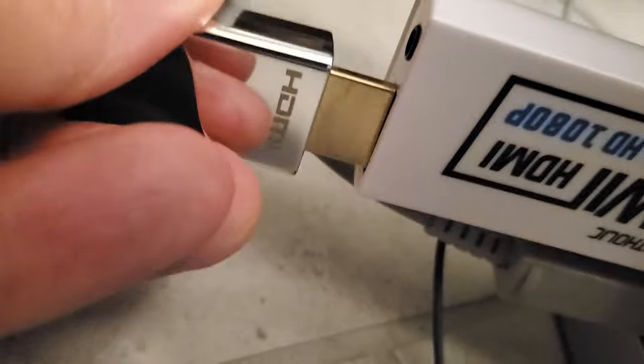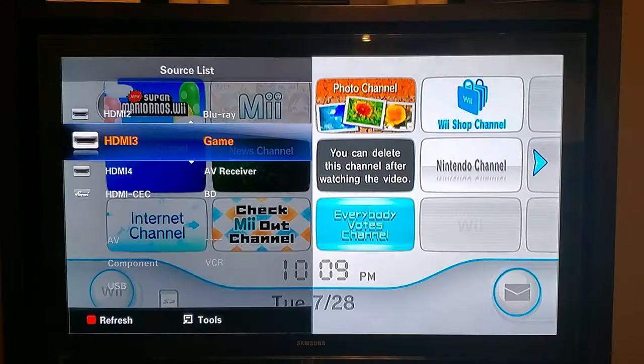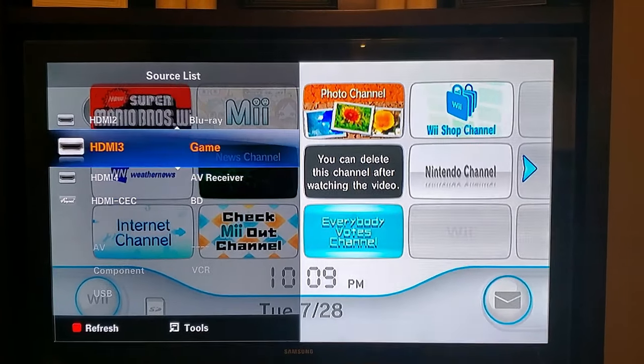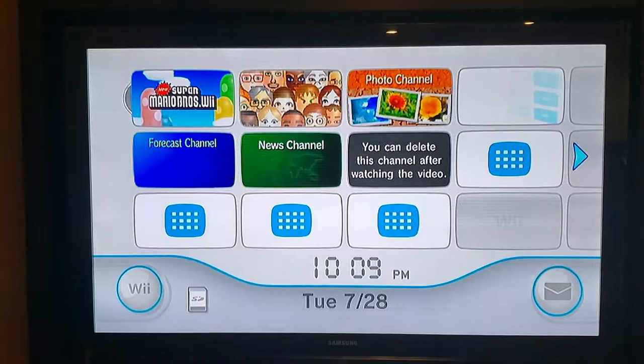This converter does stick out a little bit, so if you have this on a shelf somewhere it may get in the way. Now it's installed — let's take a look at the picture. Wow, looks good. It's vibrant, has lots of color. Let's go ahead and test it out on a few games.